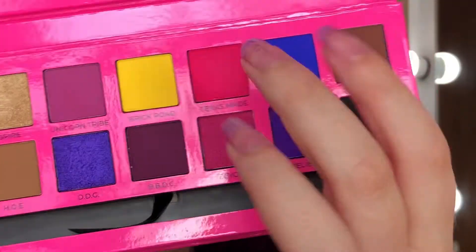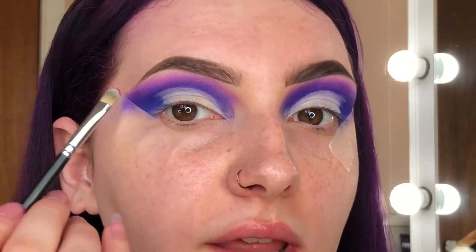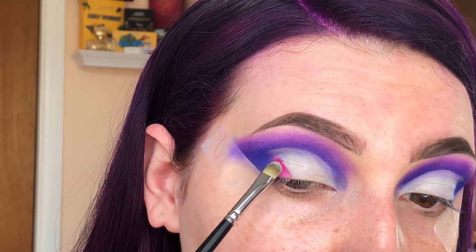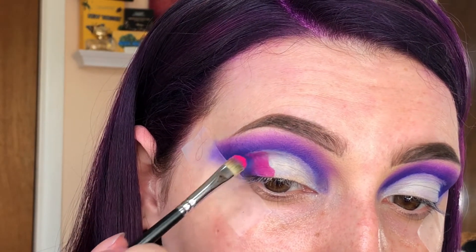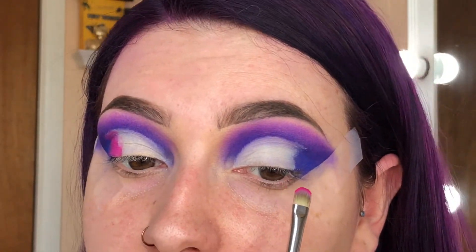Now I'm going to go in with 'Texas Made' — this really pretty bright pink — on a Morphe M421 brush, and take it on this outer edge here to start creating a transition. This is pigmented — oh my gosh. Definitely go in with a light hand with 'Texas Made' because wow, that is such a pretty pink. This part's going to look really messy and blocky until we go back in later and blend it out more, but it'll come together — at least I hope it does.